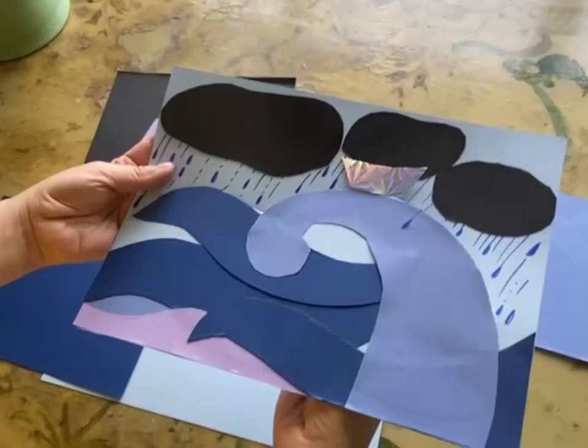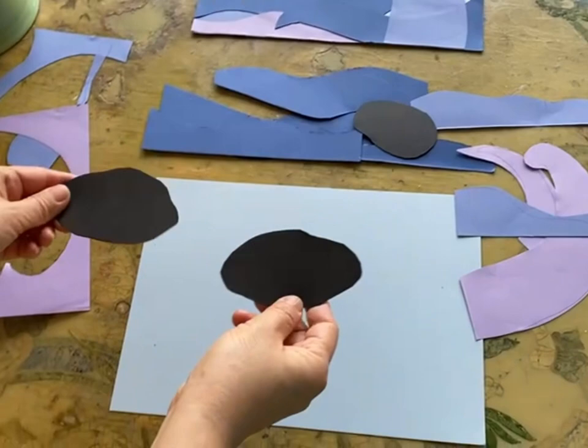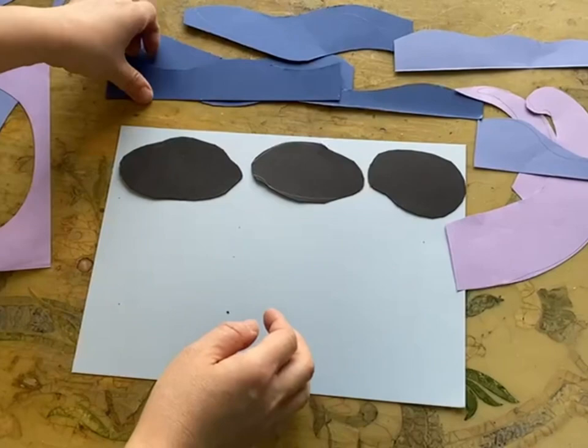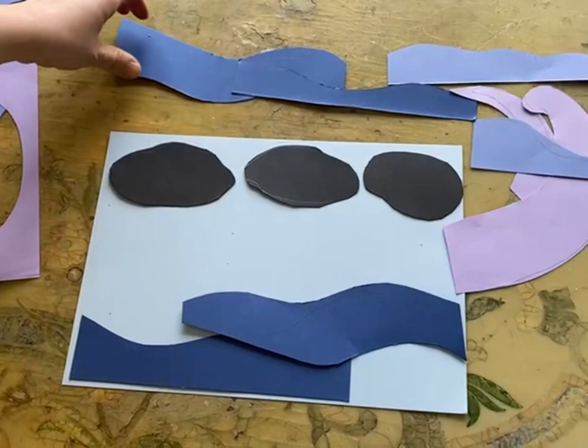Now I'll show you the next videos. This is all the paper I have already cut. The fun part is just encouraging children to learn how to compose the materials — just play with it. I'm sure children can make something more dramatic than adults can imagine.